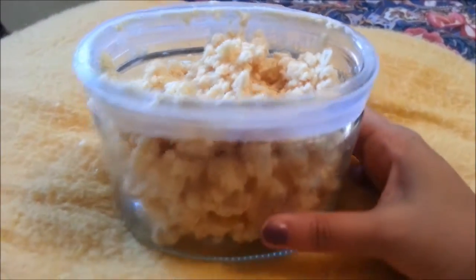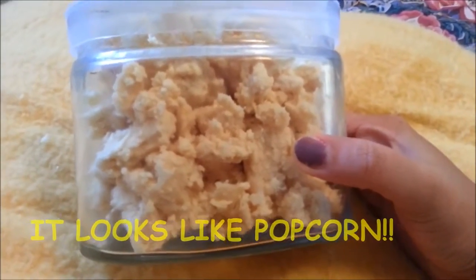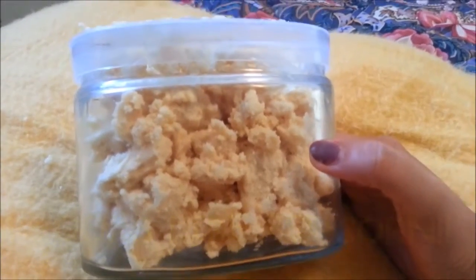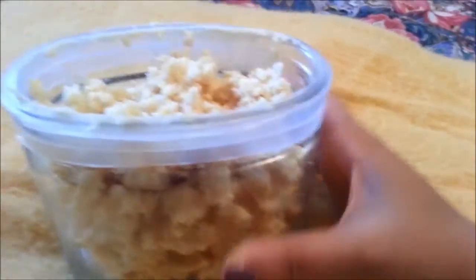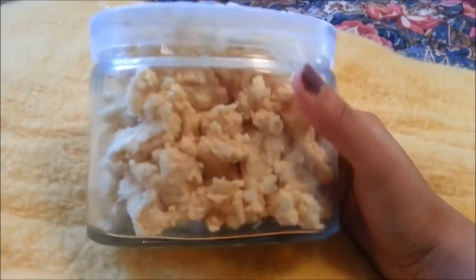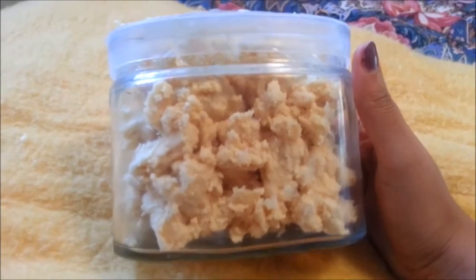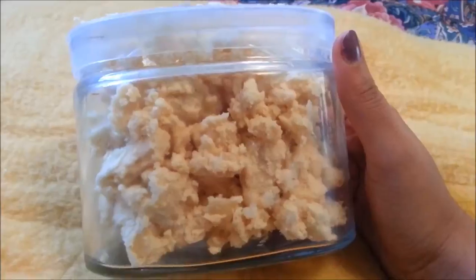I filled my jar with the cocoa butter and as you can see when I was whipping it, it was nice and creamy and buttery, but it started cooling and hardening to this texture which I completely don't mind — in fact I enjoy this texture even more. As you know, cocoa butter just melts on your skin with your body temperature.